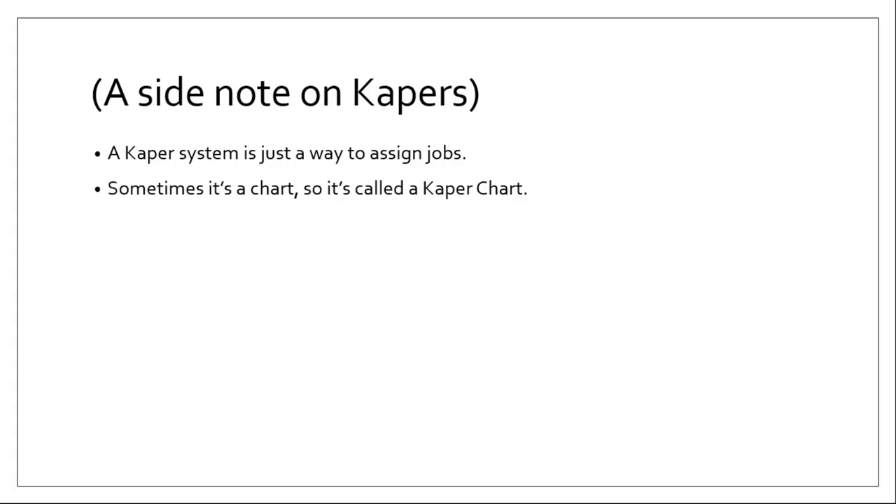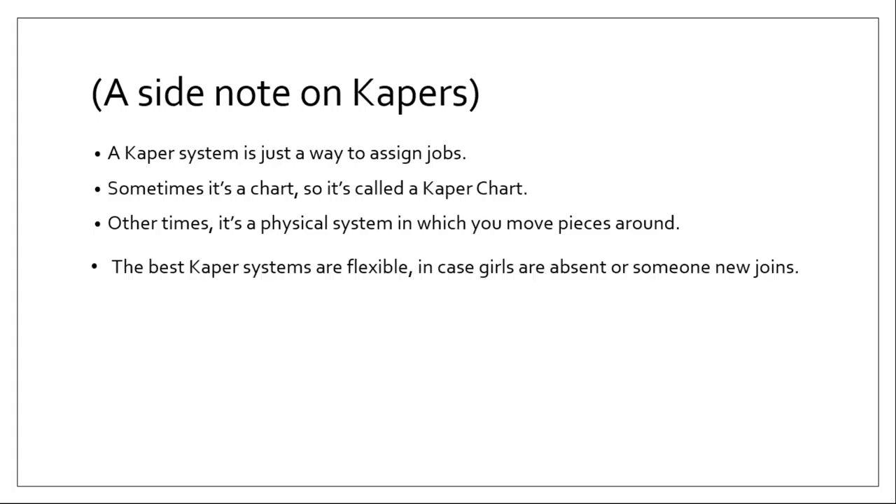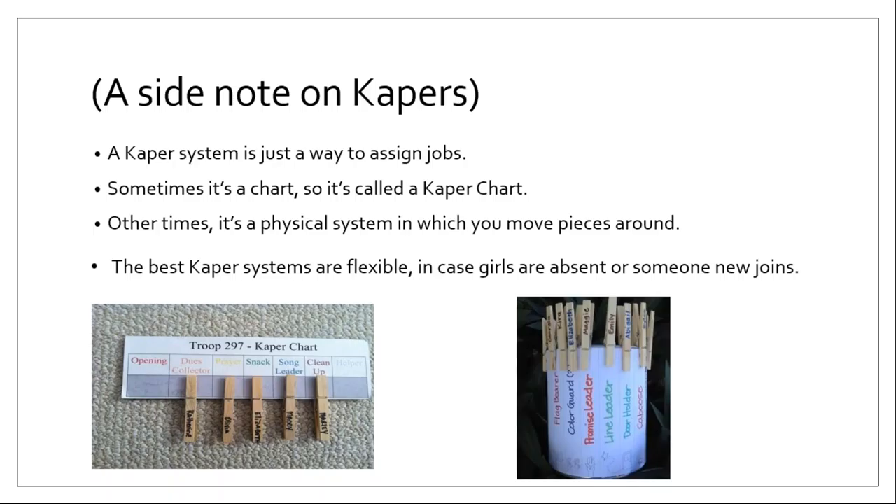Here's a side note on capers. A caper system is just a way to assign jobs — you often see them in elementary school classrooms and libraries. If it's a chart it's called a caper chart; other times it's a physical system where you move pieces around. The best caper systems are flexible, because you don't know if girls are going to be absent or if they'll bring in friends wanting to join. Look for something simple like a chart where each girl has a clothespin with her name on it, moved around from week to week — the leader pulls them all off, throws them in a pile, and randomly picks them back onto the chart.